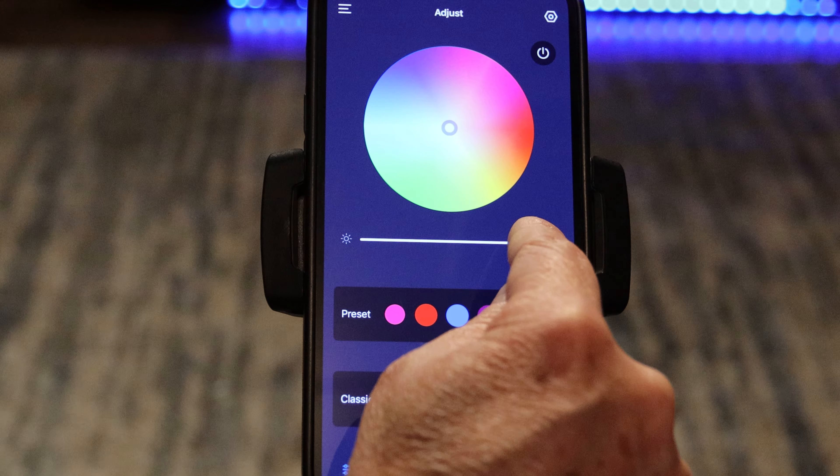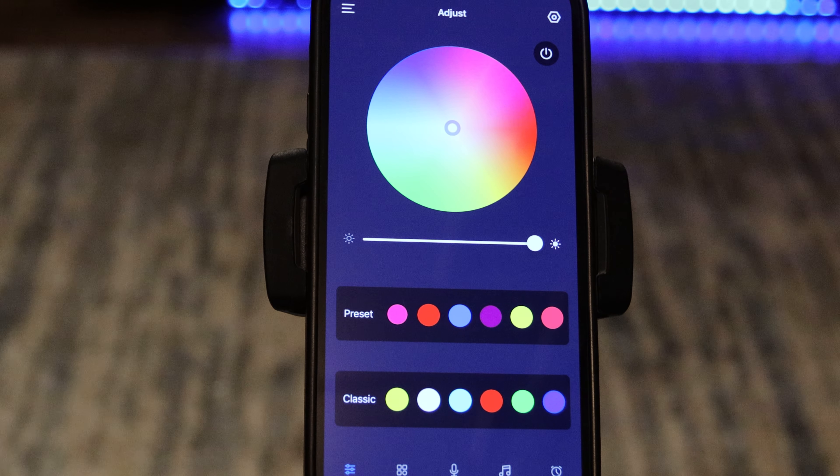Once you open the Symphony Light app, you can adjust everything on these lights — starting with turning them on, then adjusting all the static colors. You can do preset colors, picking the sets of colors you like most and saving them in the app, or you can use classic color mode so it toggles through all different sorts of lighting. The list of options is very long, so it's just fun to play with.